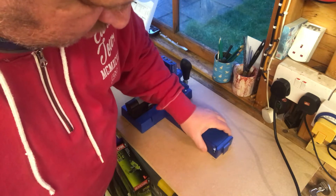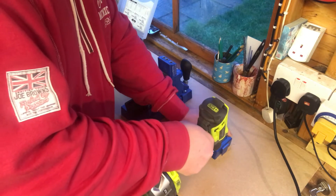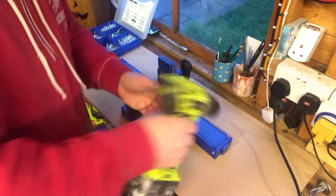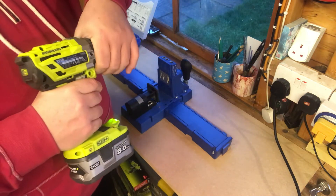I'm going to use the pocket drill screws that come with the set — the 32mm ones. I'm actually making two mistakes at this point. See if you can work out what they are and comment below. I correct them later on in the video, but see if you can spot them at this point.